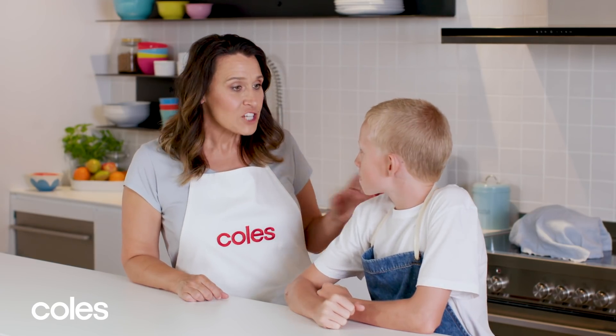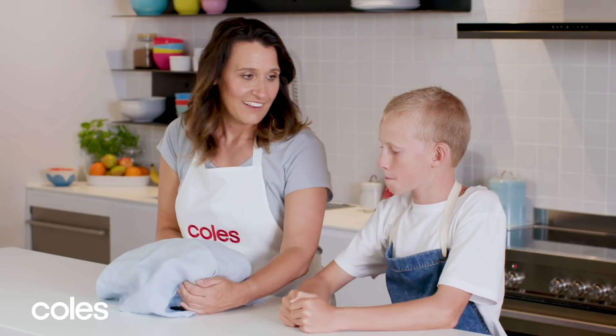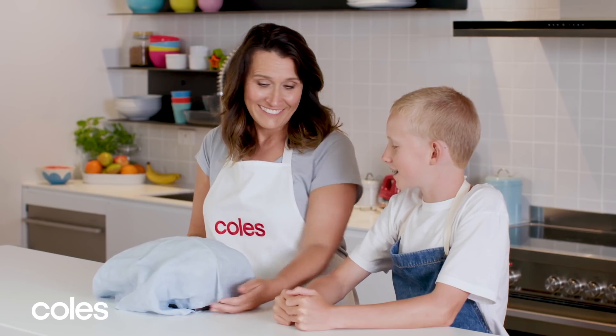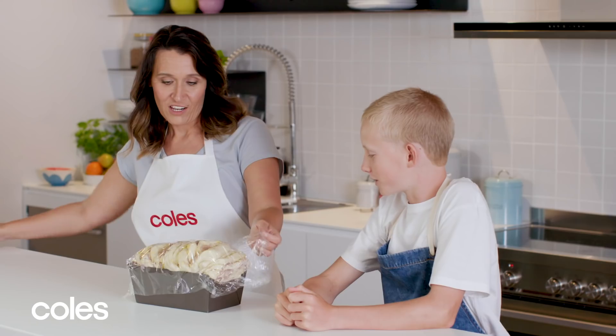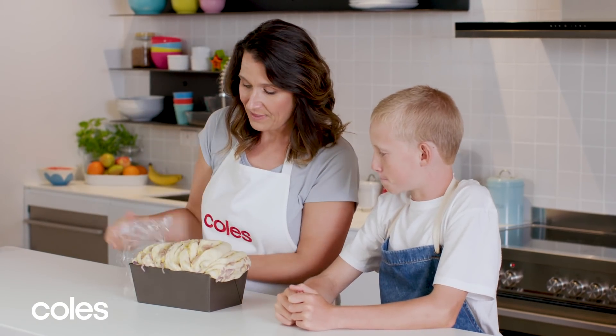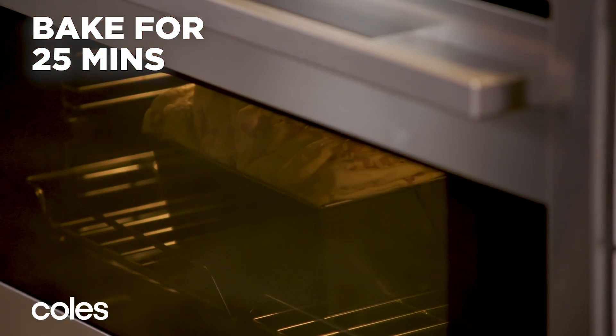While the bread's proving, James, can you preheat the oven to 220 degrees please? Second reveal — whoa! See how it's all filled the pan? So that's ready to go in the oven, and it's going to cook for about 25 minutes.